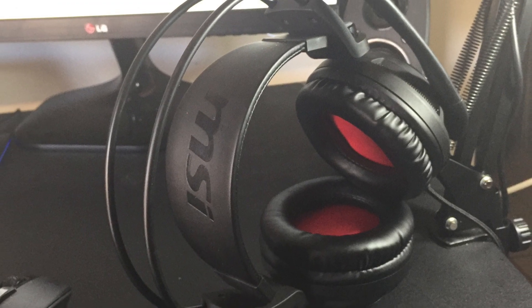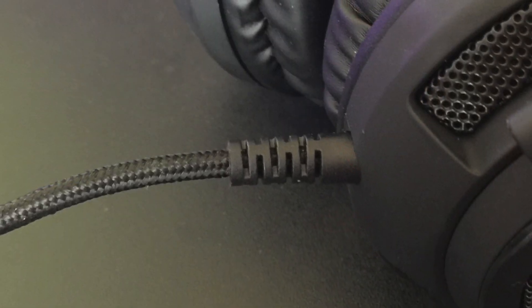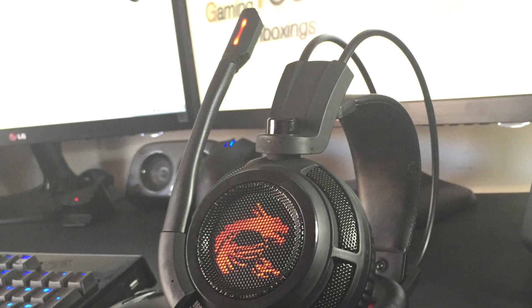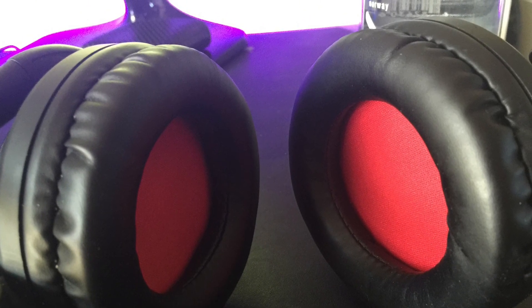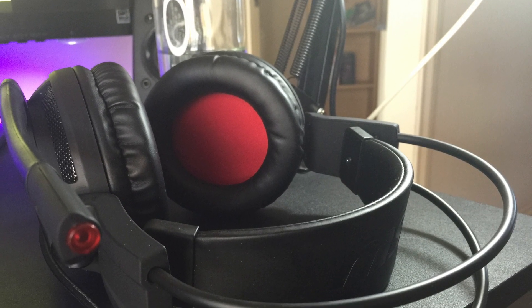Now for the build quality of this headset, this is where I couldn't be any more impressed. The headset includes a braided cable which is much more durable than your common rubber cable. The headset also has a matte black hard-feeling plastic which feels very good and durable and doesn't feel too flimsy. Now although the ear cups are quite comfortable, I wish they would have made them a bit squishier and softer to touch. Apart from this, the build quality is superb.